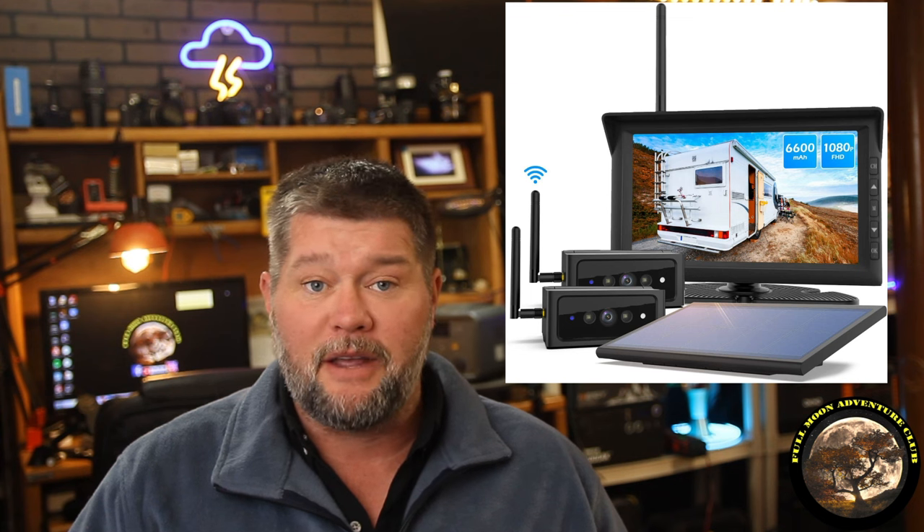Hello everybody, my name is Jim with Full Moon Adventure Club, and today we're going to be taking a look at the Autovox Solar 4 Backup Camera.